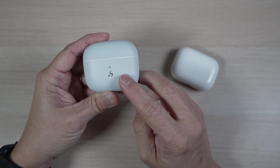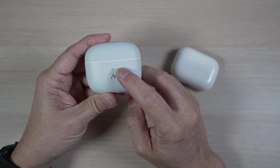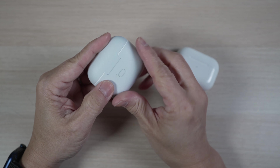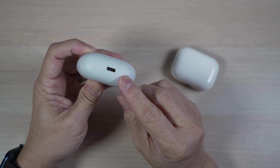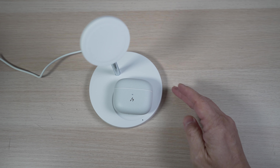It has a Hacky logo and an indicator light right above it. There's a pairing button in the back, and on the bottom there's a USB-C charging port. The case can be charged wirelessly as well, which is great.